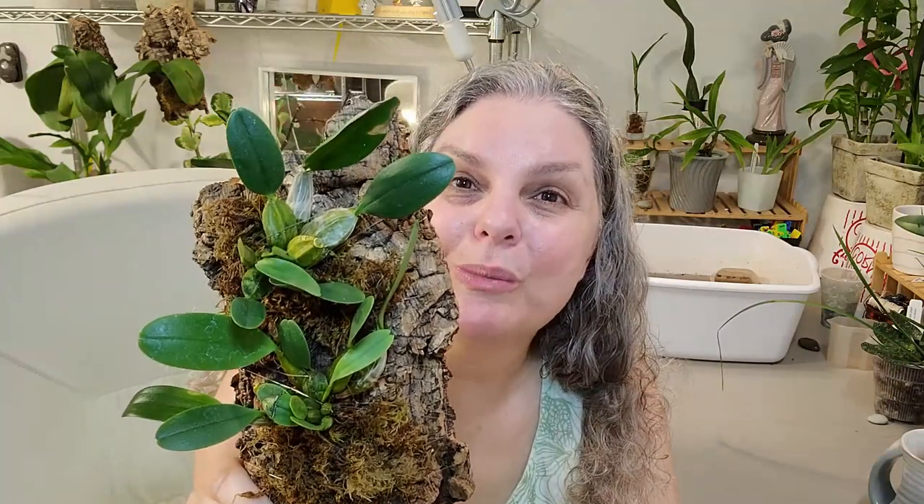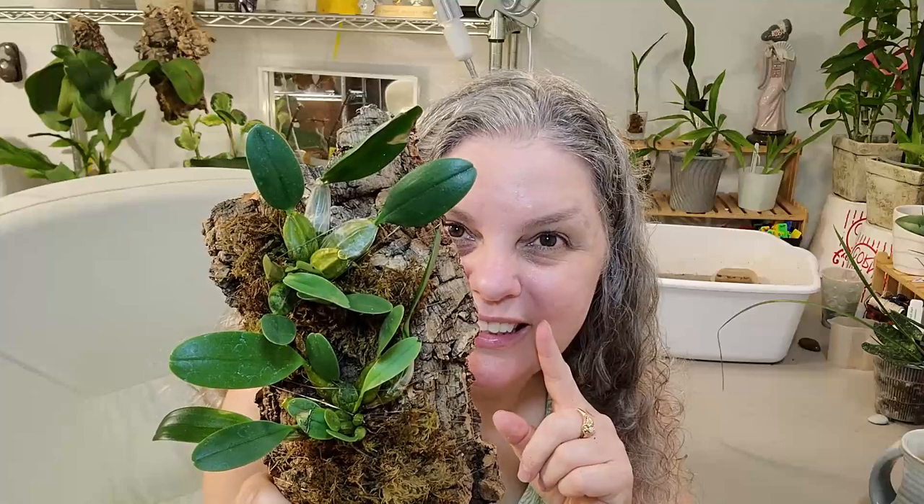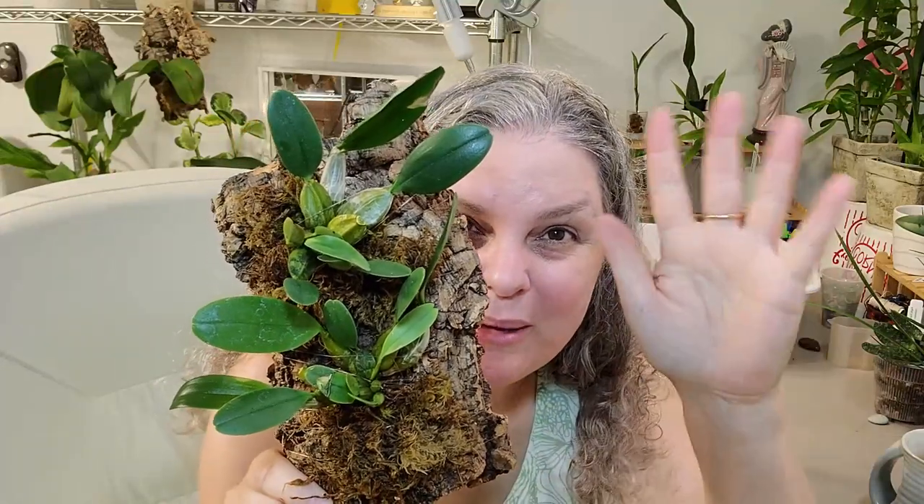But until then, I will keep making videos. I'll give you updates on how she is coming along. I wish you blessings and peace, and may you have a fun-filled day with flowers and blooms and coffee — lots of coffee. Until we talk again, bye-bye.